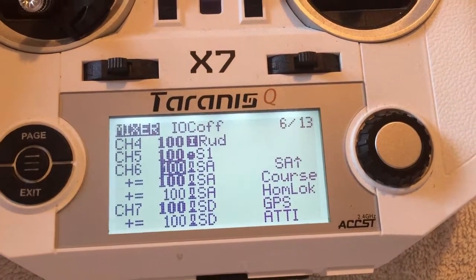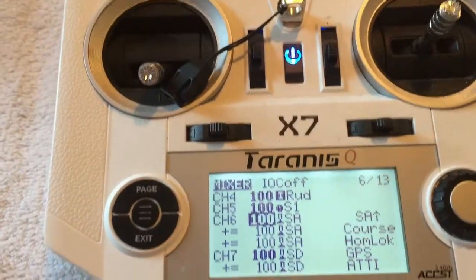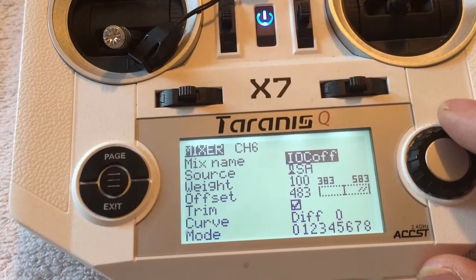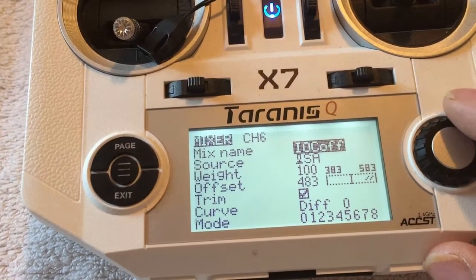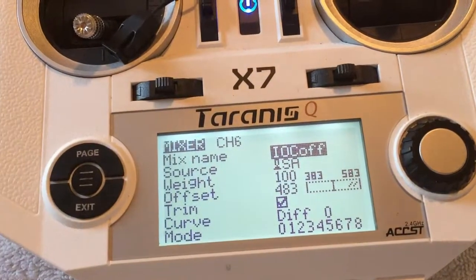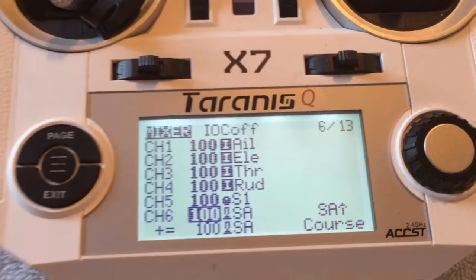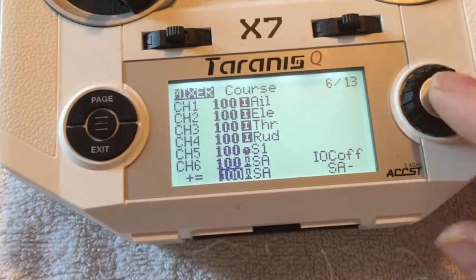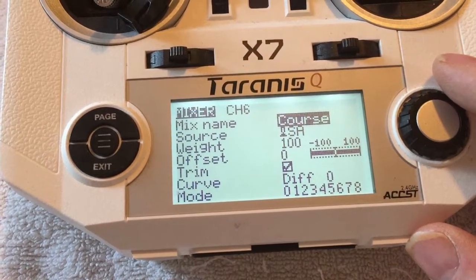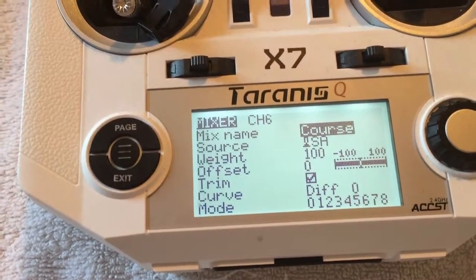Looking at the IOC switch: the mix name is 'IOC off,' the source is switch SA, weight 100, offset 483. Next is the course lock — switch SA middle position, offset 0, weight 100 percent.